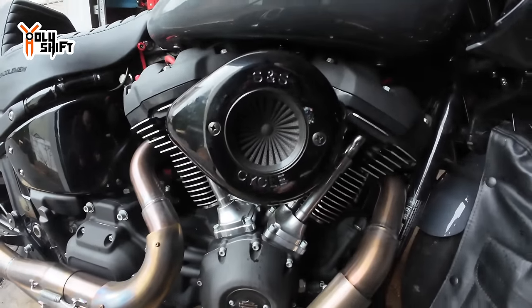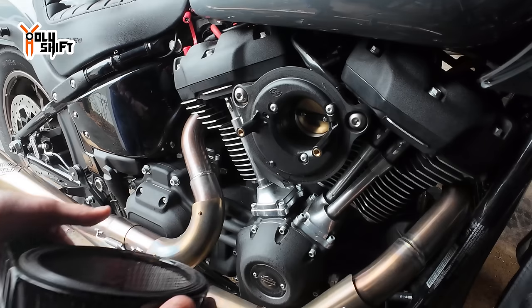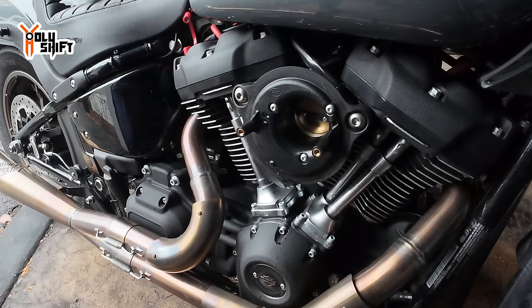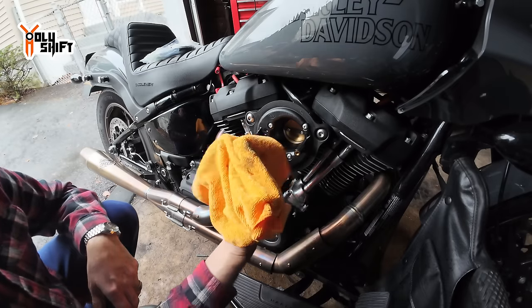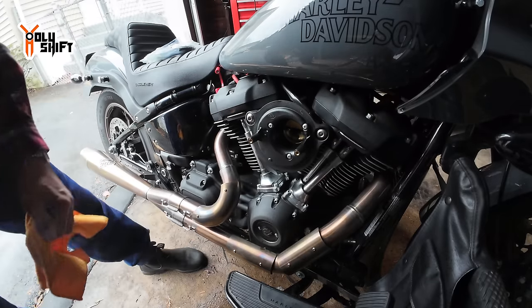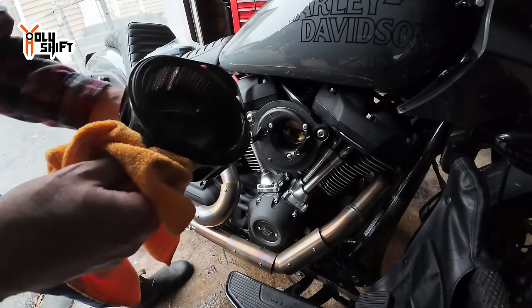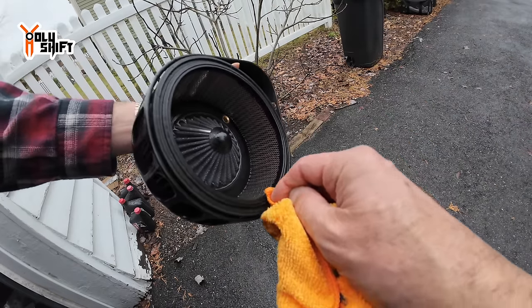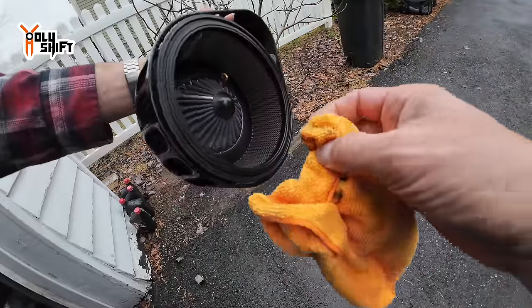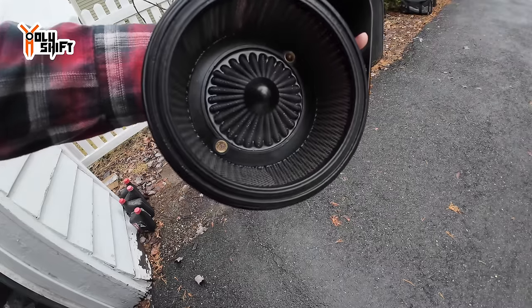Let's see how bad my air cleaner is — let's open it up and see how much oil is in here. Not that bad, actually, but there is definitely oil. I'm surprised it's pretty dry. You can see the oil build-up down here — a lot of this oil was being sucked into the cylinder heads and burned, leaving carbon residue and build-up on the pistons.